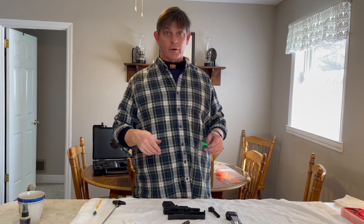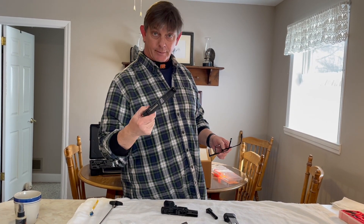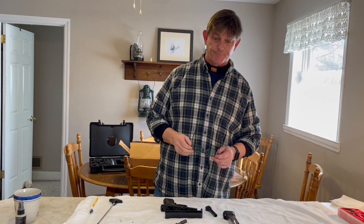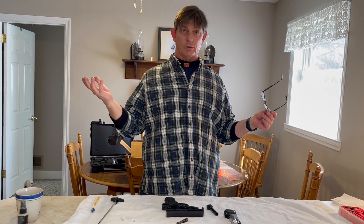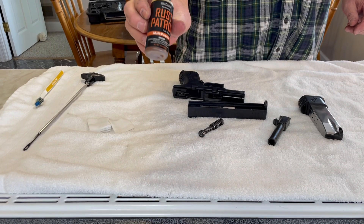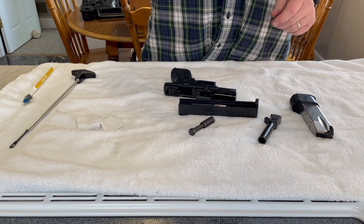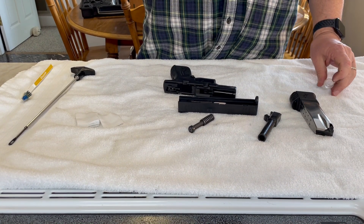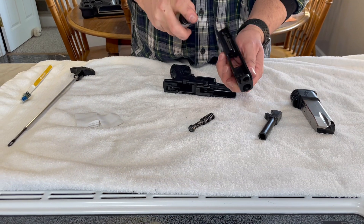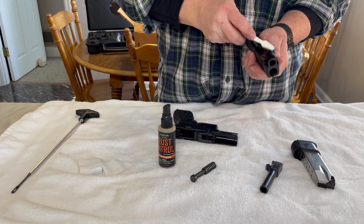We're going to clean this gun up a little bit. We've already disassembled it and then put it in water. We have Rust Patrol multi-purpose, which I think is the best for cleaning firearms, so we'll spray this here and just spread that around.